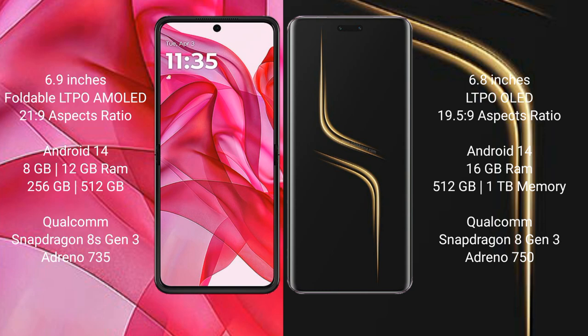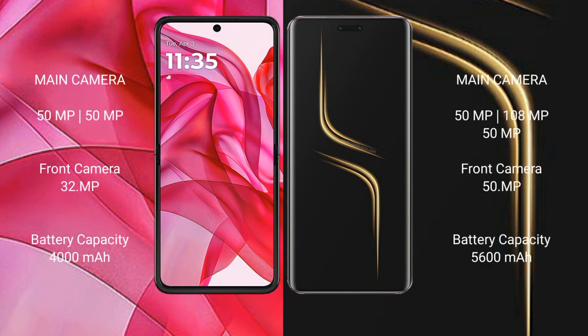Honor Magic 6 Ultimate comes with 16GB RAM and 512GB or 1TB internal storage, Qualcomm Snapdragon 8 Gen 3 processor, and Adreno 750 GPU. Motorola Razr 50 Ultra has a rear dual camera setup of 50MP plus 50MP, and a 32MP front camera. Honor Magic 6 Ultimate has a rear triple camera setup of 50MP plus 180MP plus 50MP, and a 15MP front camera.